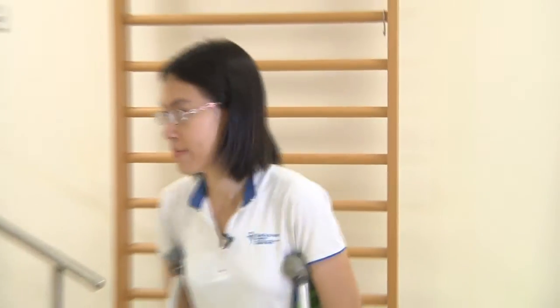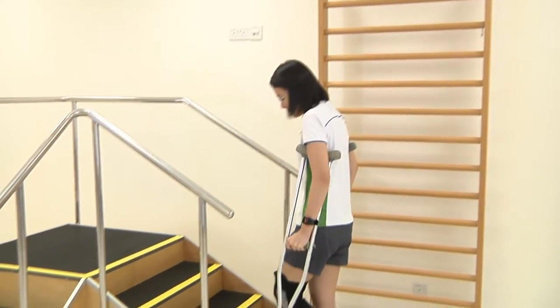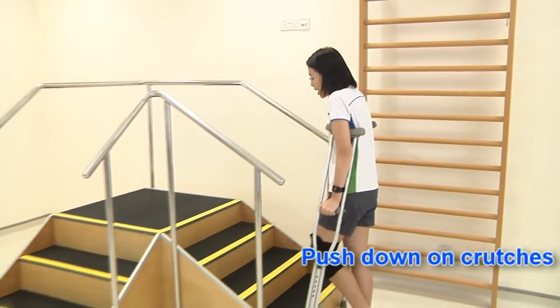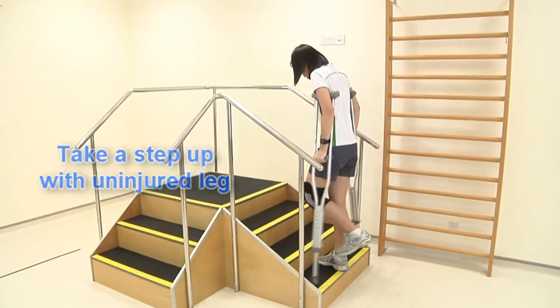I'm going to teach you how to move up and down the stairs with a pair of crutches in a non-weight bearing situation. First, move to the base of the stairs. Push down on the crutch and take a step up with the uninjured leg, followed by the crutch.